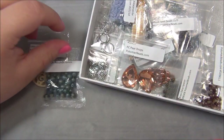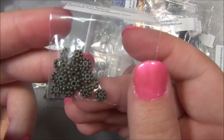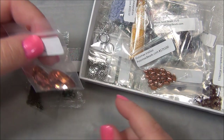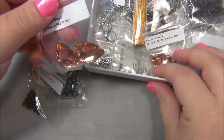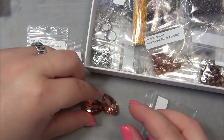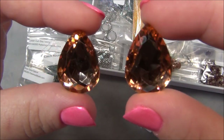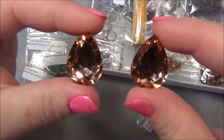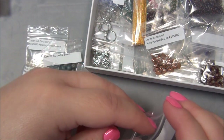Then we have some daisy spacers - yep, antique brass. And PC pear drops. These are the beads for our stash, and the others for the projects are in bags. Opening these up - they are gorgeous and wow, are they big! Oh my gosh, beautiful peach - it's like a rosaline peach color. These are gorgeous and would make awesome earrings but would also be great as a pendant.